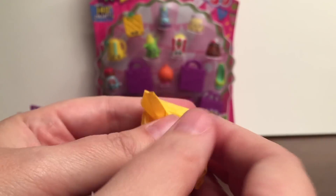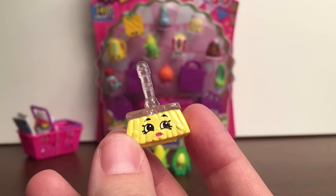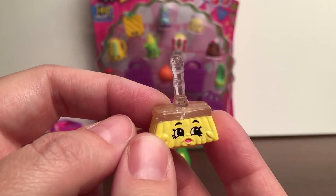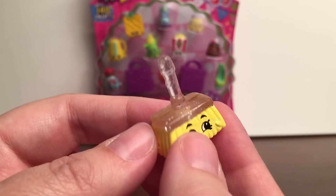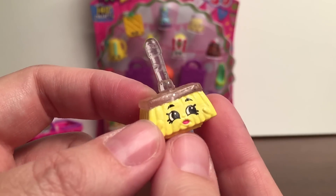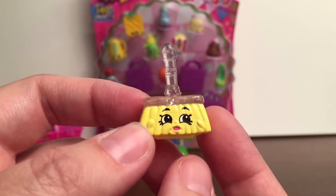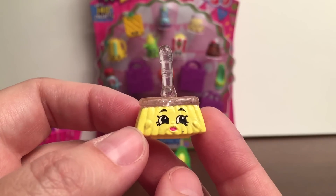And then the second one — we got Sweeps! This is one of the Crystal Glitch Shopkins. It's ultra rare and from the Cleaning and Laundry category. Can you see the little glitter and how it's clear? That's what's special about Season 2 — these Crystal Glitch Shopkins. So that's super awesome, and this one's new to my collection as well.